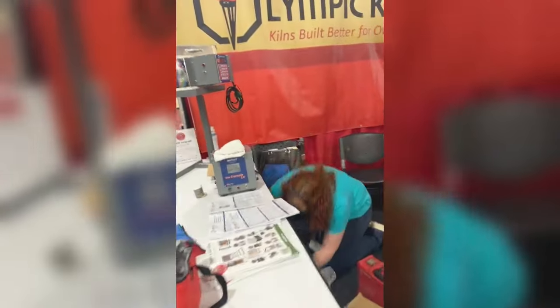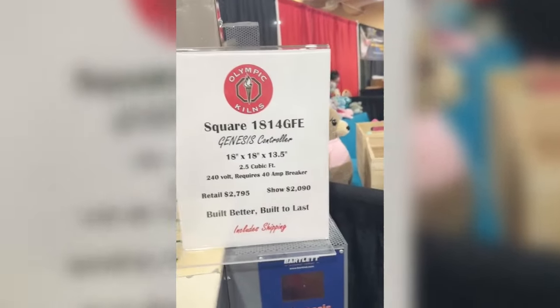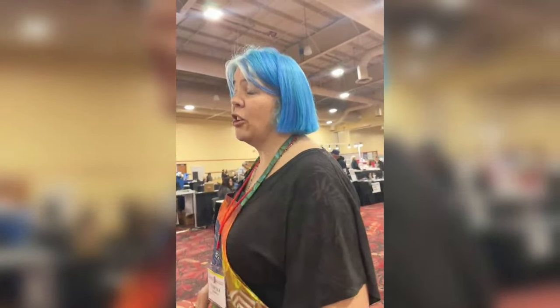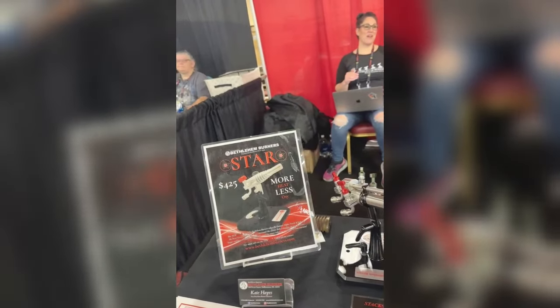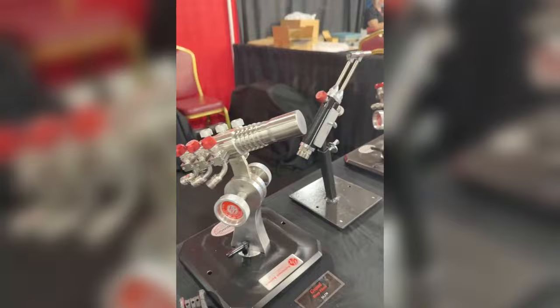We have Olympic kilns doing their thing - another fantastic kiln company. It's a great place to check out lots of different kiln models and see what might be the right kiln for you. For Americans especially you've got all the big kiln manufacturers here and you can see which one you like most. We have some burners here - these are the burners we do our flamework on. We've only got the little baby one, but look at the size of those big ones!